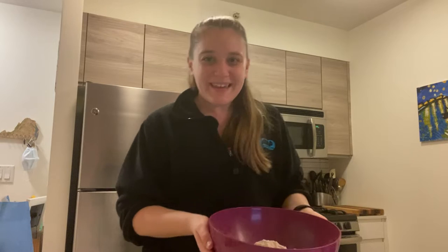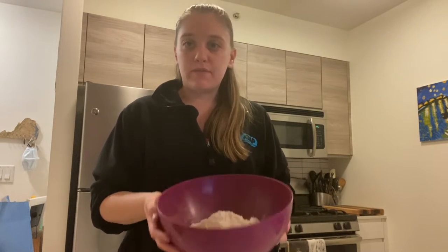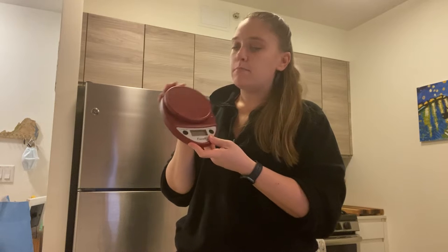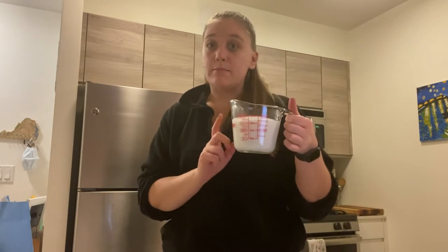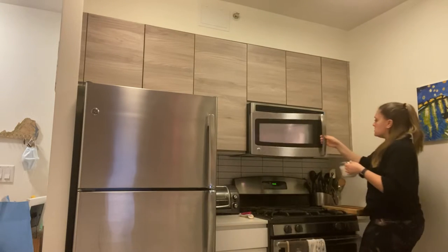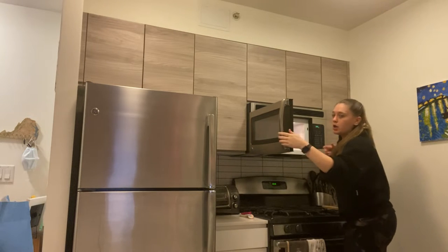Now that you saw all the ingredients that go into this, I get to start making English muffins. First, I already weighed out my flour. I have this Ascali scale that my friend Meredith got for me — shout out to Meredith — this has been such a lifesaver. Then I need to heat up my milk because it's supposed to be lukewarm. I'll just try it.